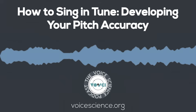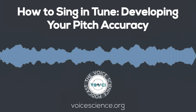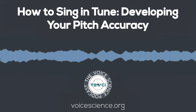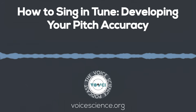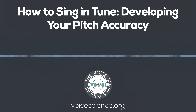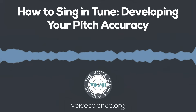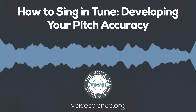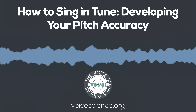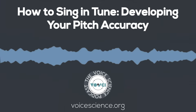With that out of the way, let's talk about how you can improve your pitch accuracy. Music is a language. It develops in the brain the same way as English, Spanish, Mandarin, German, or any other language. Because of this, we know a few things about how to help the brain out. There is a natural slight adjustment of pitch up and down that occurs while singing. Language follows five steps that must be completed in order.